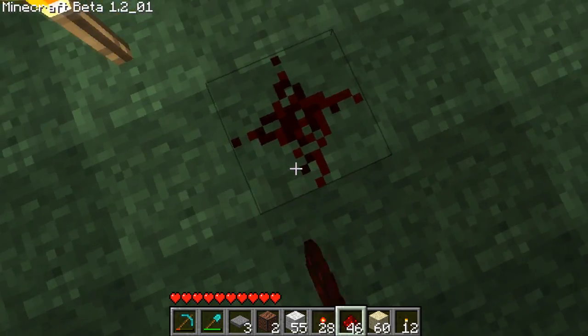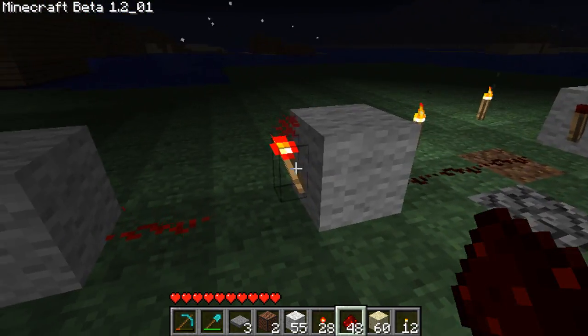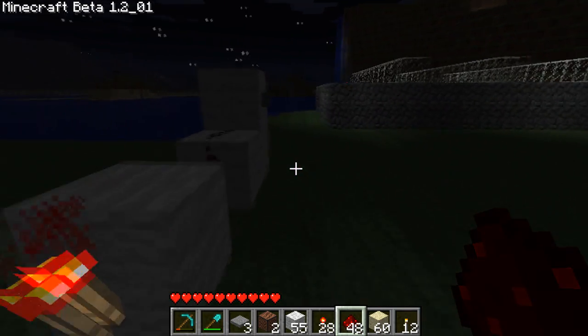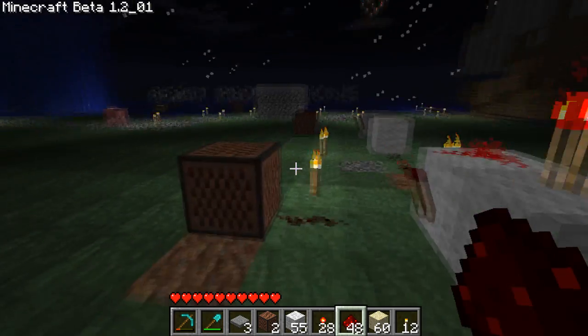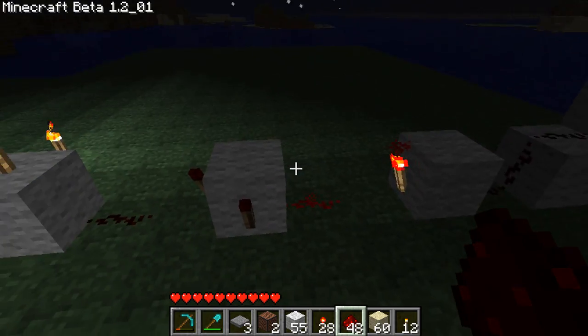Redstone no matter how long it is does not delay it at all — it's instant. But redstone torches add delay, so don't think that making a long wire is going to delay anything because it won't, unless you have repeaters obviously. But that's really all I have to show you today, so thanks for watching, bye.